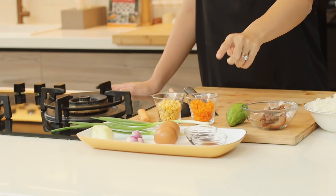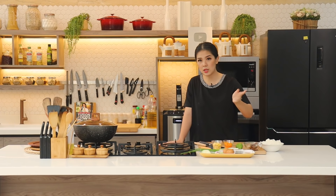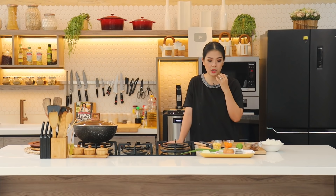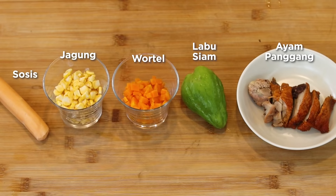Kecap ikan ini sebenarnya buat menambahkan tajamnya rasa kecap asin. Kecap asin itu kualitasnya macam-macam, dari yang difermentasinya lama atau yang cuma sebentar. Kita perlu aroma yang fermented, nah jadi kecap ikan itu bakal menambahkan aroma itu, dan juga tentunya aroma ikan.